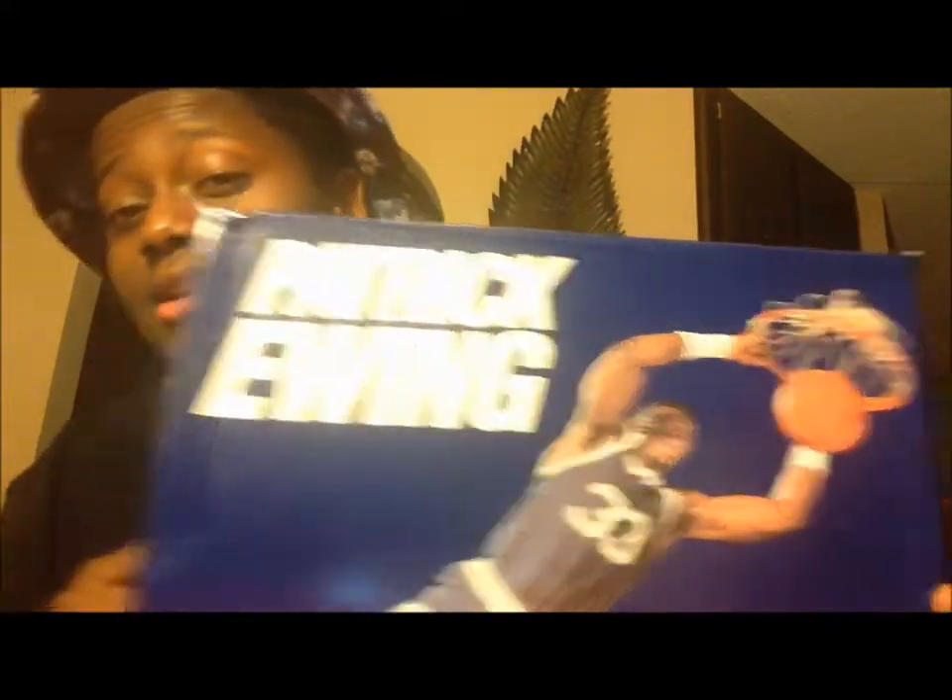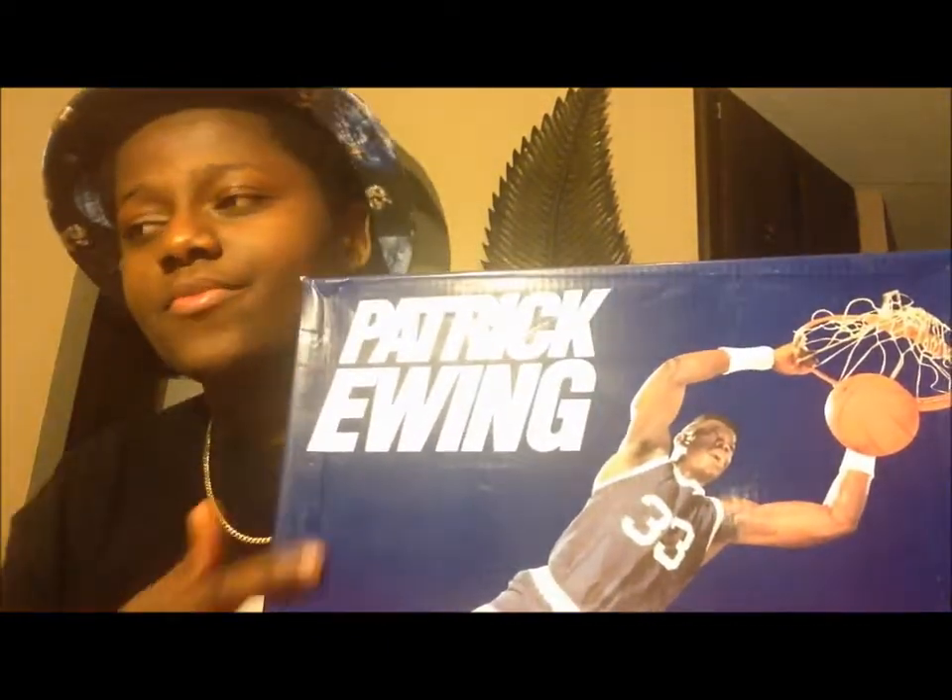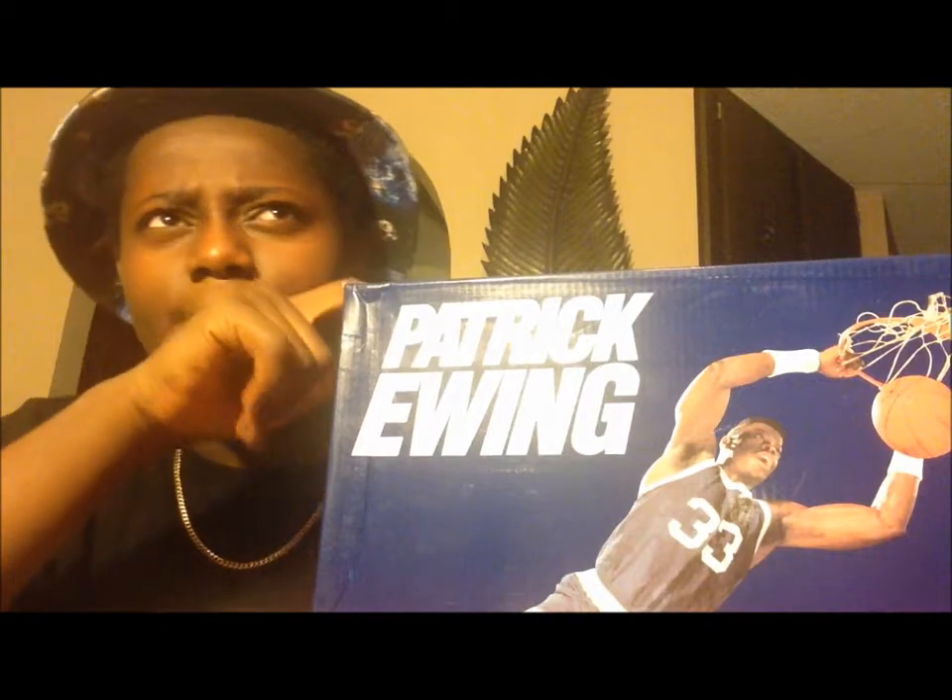Got a pair of Patrick Ewing's — finally been looking for a pair of these for a while now. I wasn't really looking, I was usually lazy, but last weekend I actually sat down on eBay and looked for a pair, got them for an amazing price.